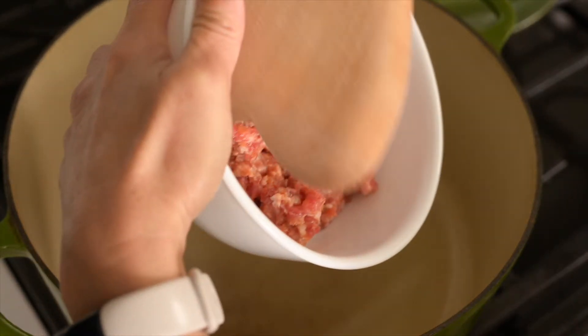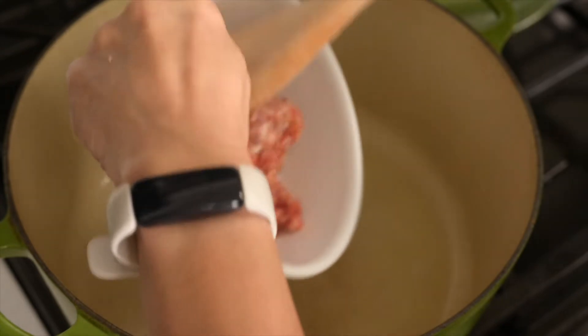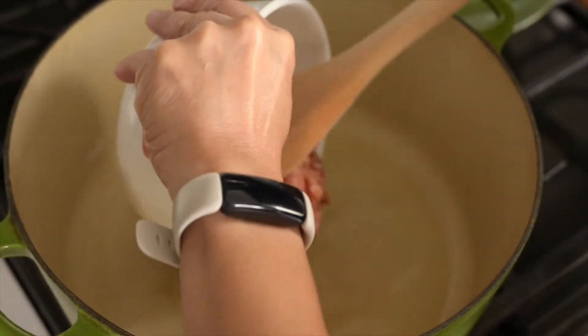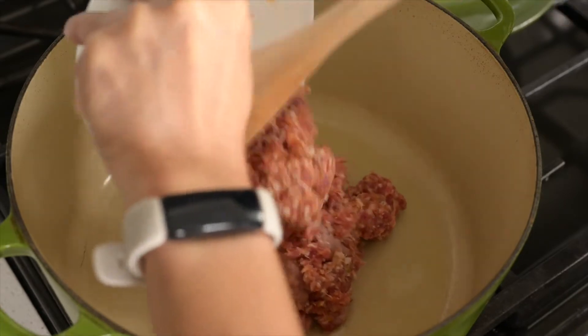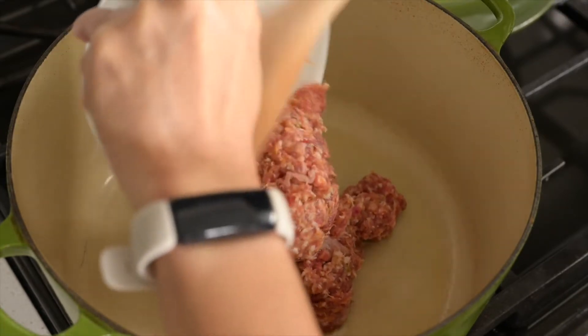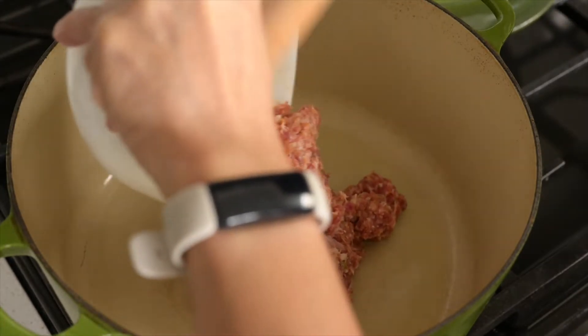Some recipes use bacon — cooking the bacon first and using that oil — but we want to revise it to be less fatty and less indulgent.